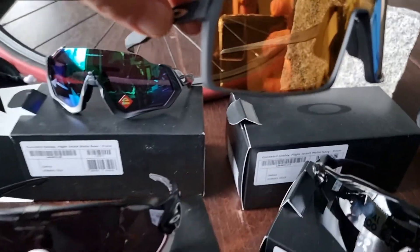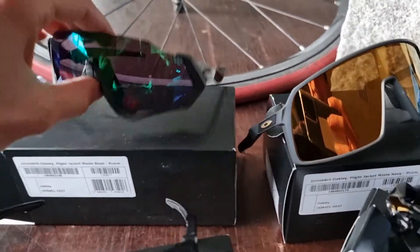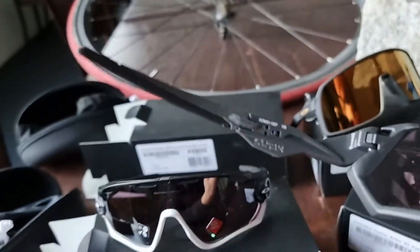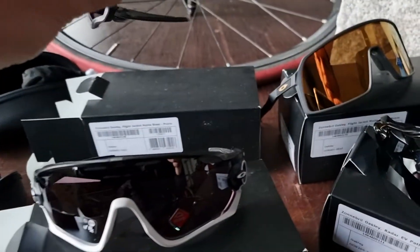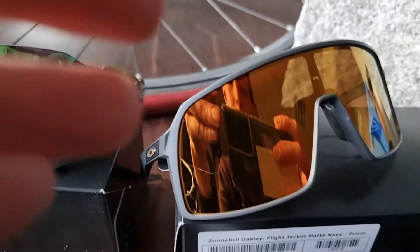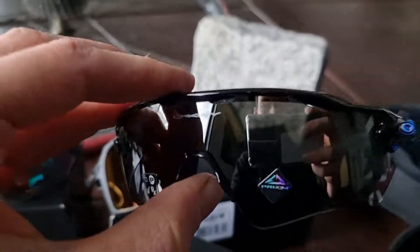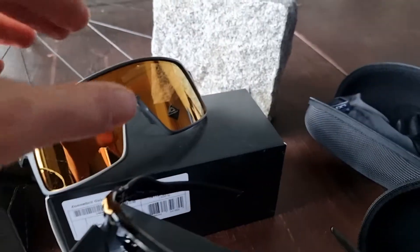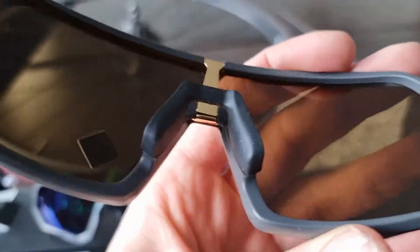The Oakley Sutro compared with this very nice Flight Jacket which you see here on the frame. The Sutro is more of the modern version of glasses nowadays. Years ago we had this model from Oakley — the Radar EV — it's still for sale, still good, not as flashy. But the Sutro is so nice, I think it's light, and you can change the lenses — of course all transparent, gold, just black lenses, or yeah, lots of lenses.